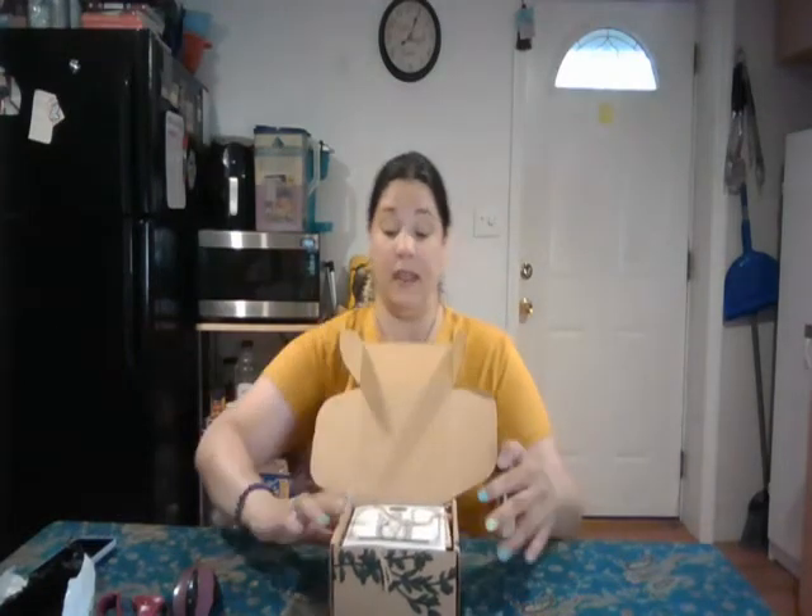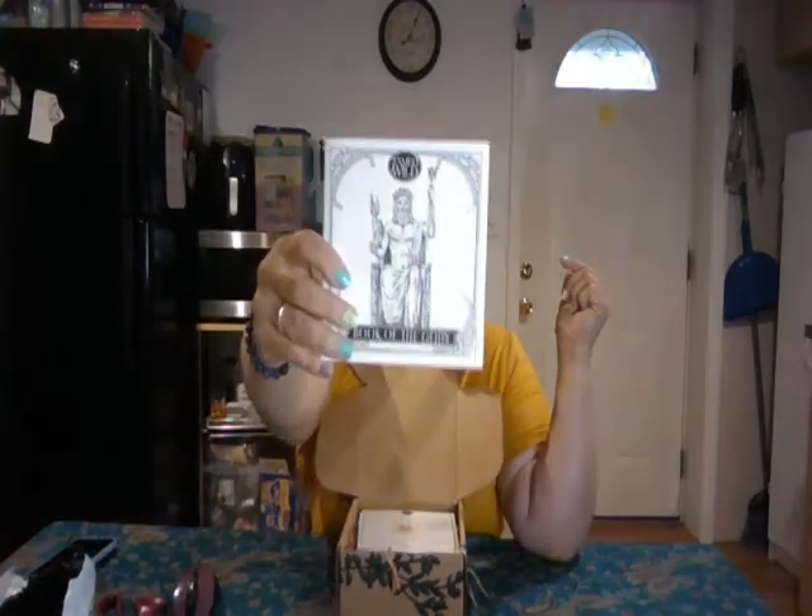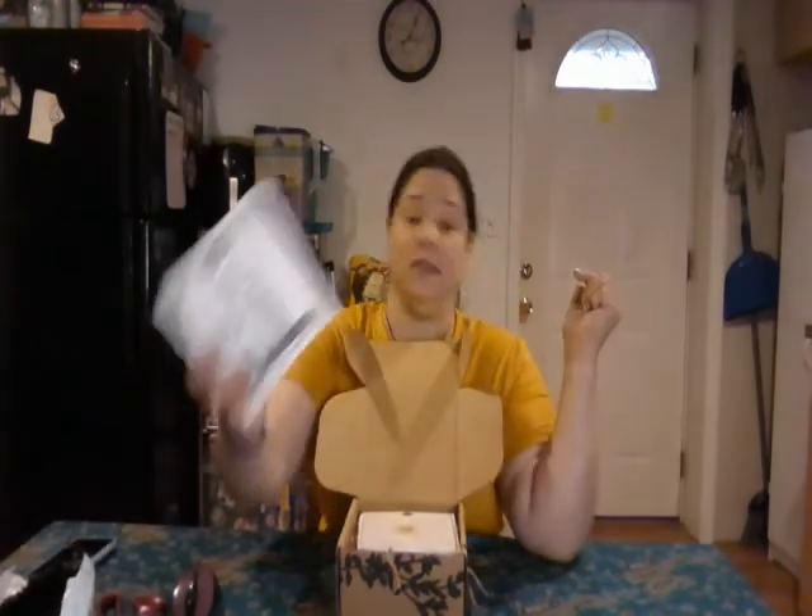I guess I should open it this way so you all can see it. It's kind of stuffed back — it doesn't even want to open. The first thing I see is this piece of paper, or a book. Oh, it's a book! And it says 'The Book of Gods.' Looks like a book they printed. Oh, exciting.